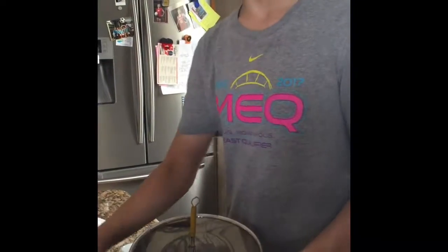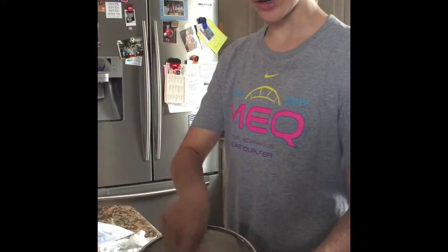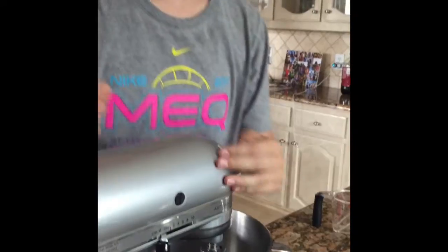First, mix three-quarters cup of almond flour and one cup of confectioner sugar together in a bowl. Now we're going to move on to the wet ingredients — I have two egg whites at room temperature that I'm going to whip until they have formed soft peaks.